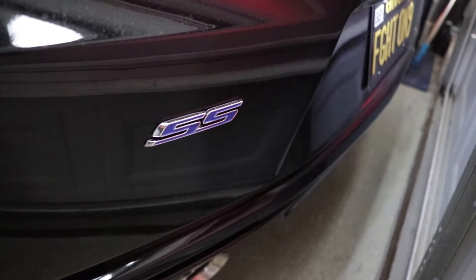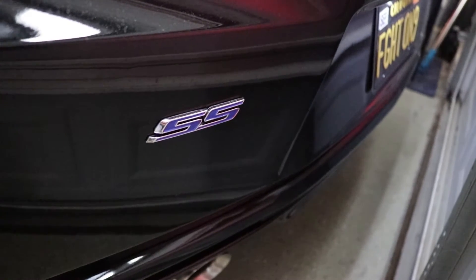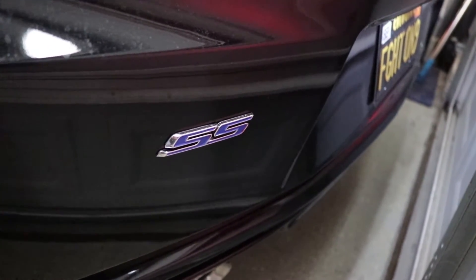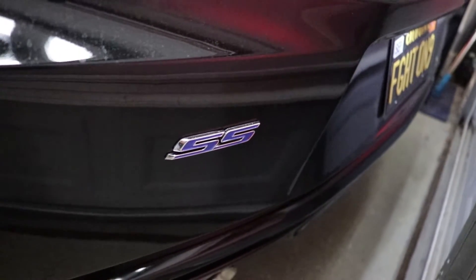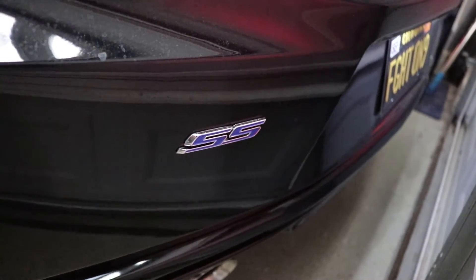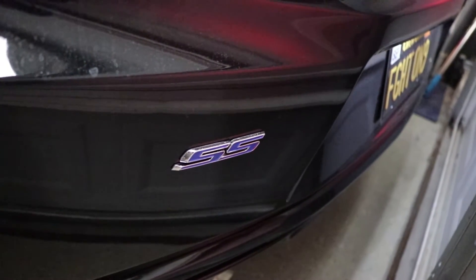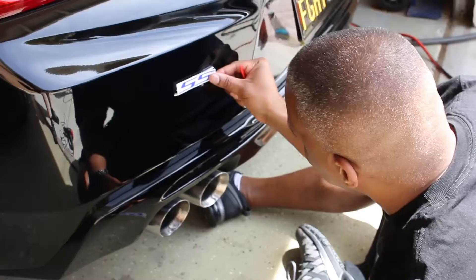You can see the blue in the back as well. We did the front two badges and I filmed that, but just to make this quick and easy, I'll include in the description where you can get these overlays.